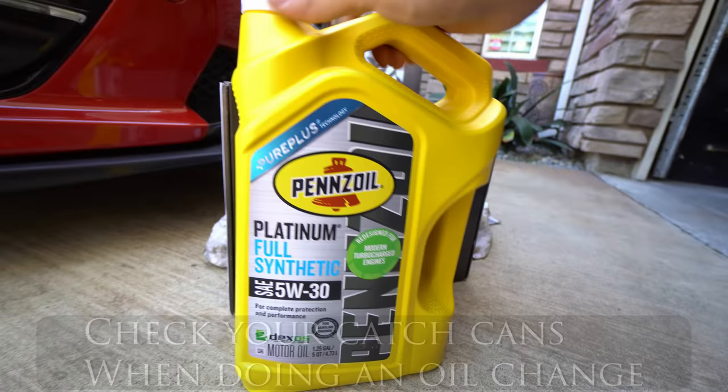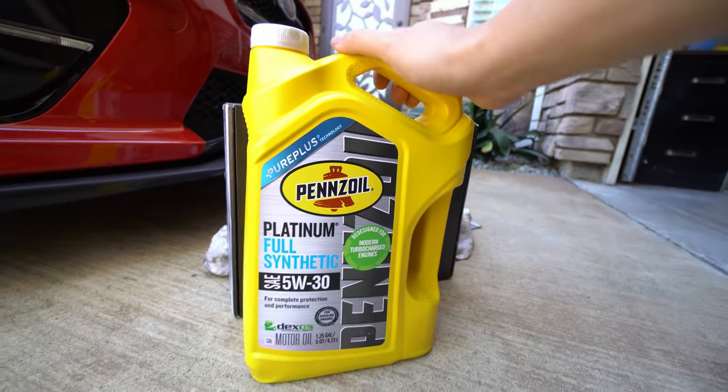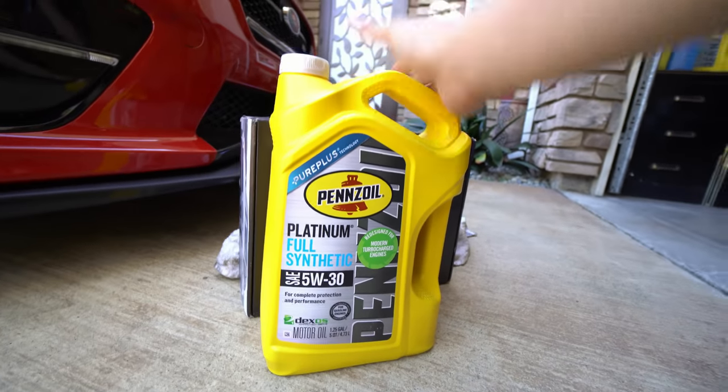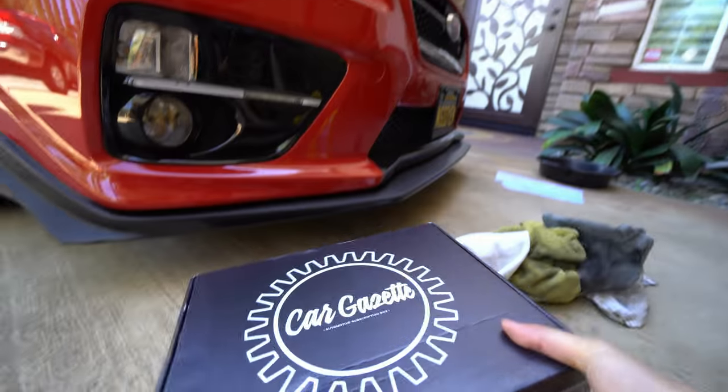I'm going to hit it with the 5W-30 oil. This is my go-to — there's the ultra platinum you can also get, but this one's at Walmart for like 22 bucks. If you do a lot of frequent oil changes, it's gonna be a good setup for you.